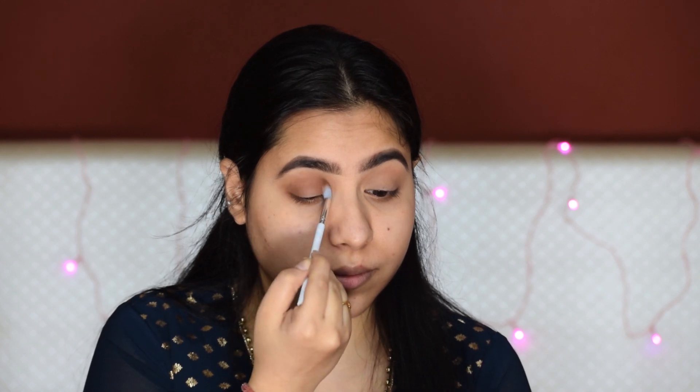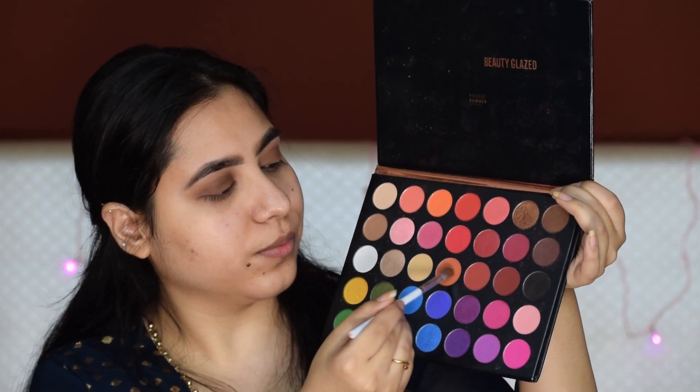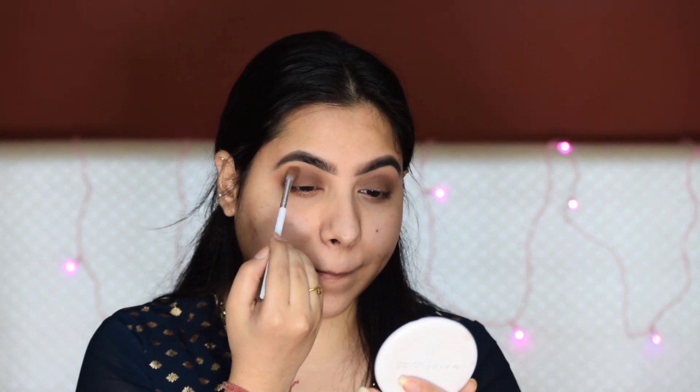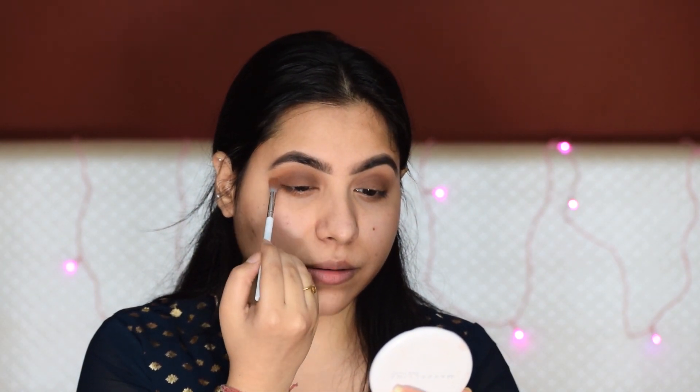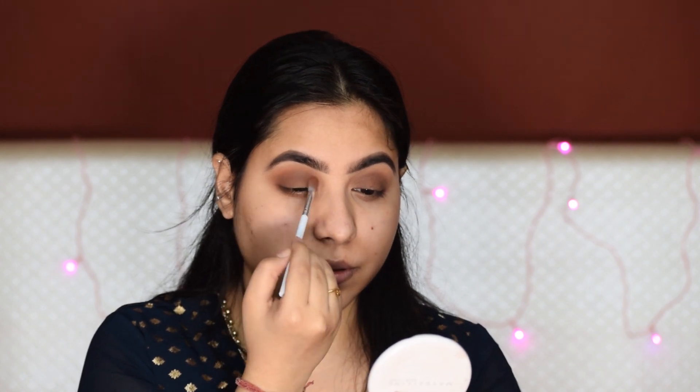Take your time in blending, because if you blend properly, then your eye makeup will look very professional and clean. Always start with less product, and slowly you can increase the intensity. You can take more colors according to your needs. Next, I am using a peachy shade and I will place it directly onto my crease to add a little bit of warmth.